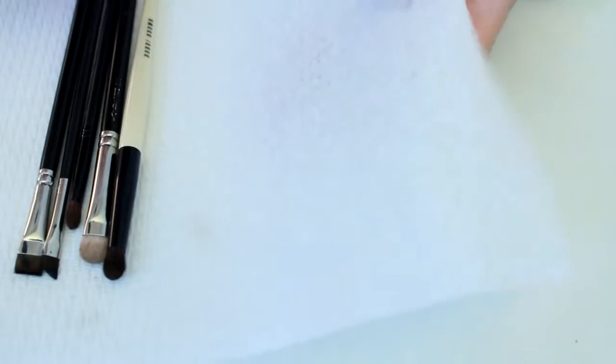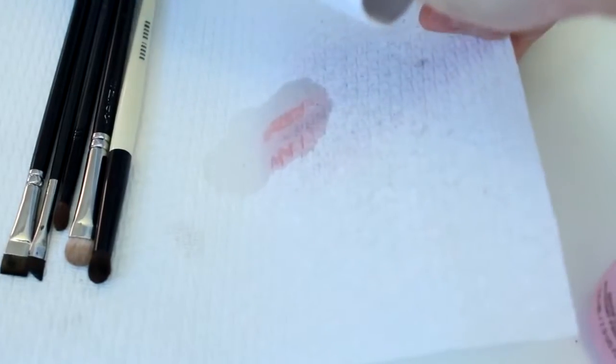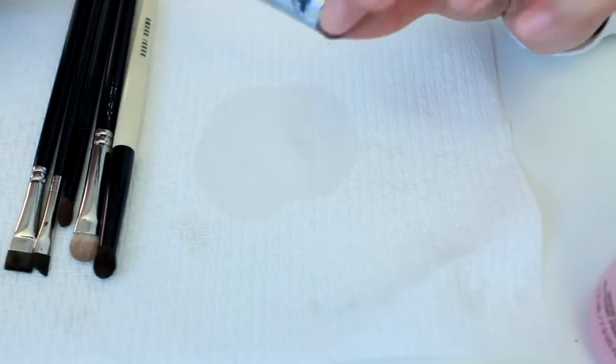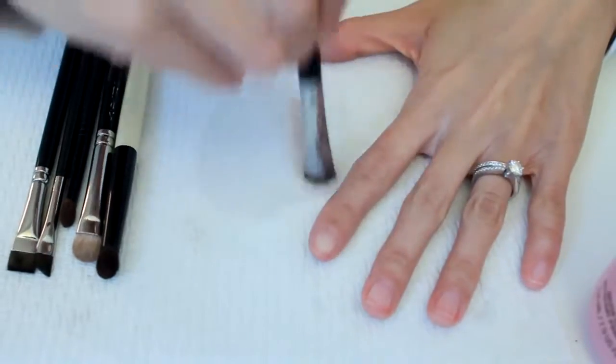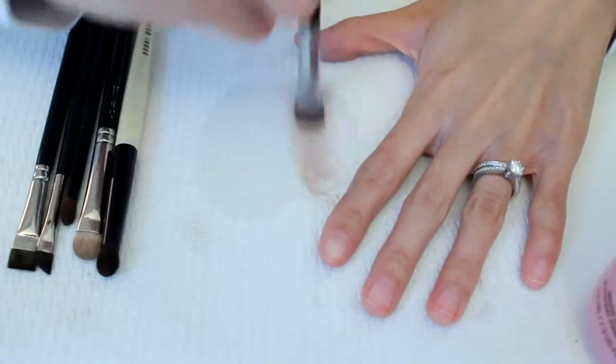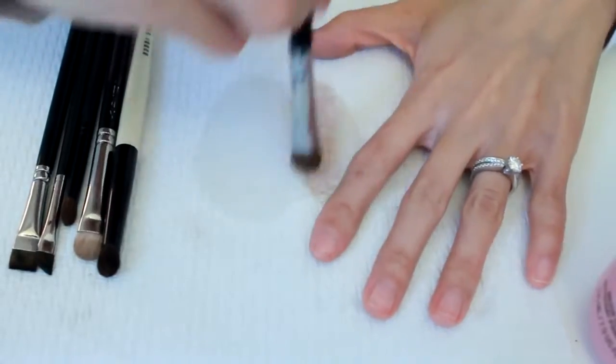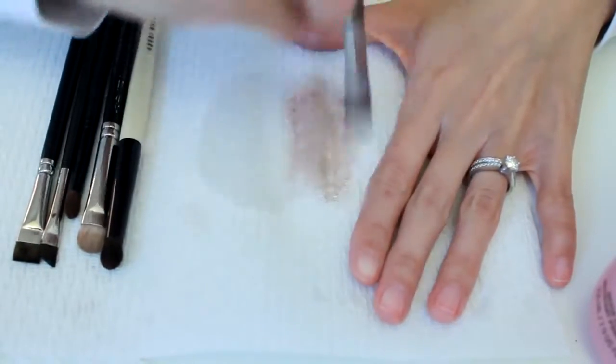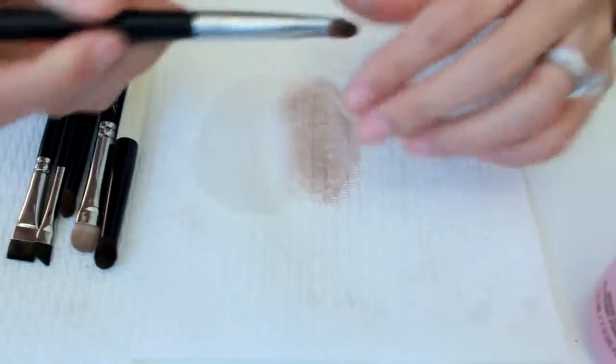So all you need is a paper towel, and I'm just going to pour some — you have to be very careful because it just pours out. You do it by the shape of your brush. Since this is a flat brush, I'm going to go back and forth. And it's clean.